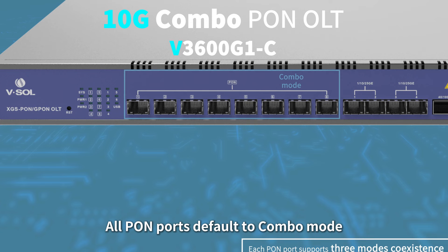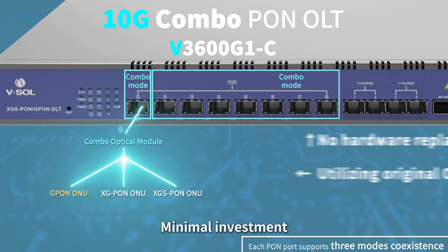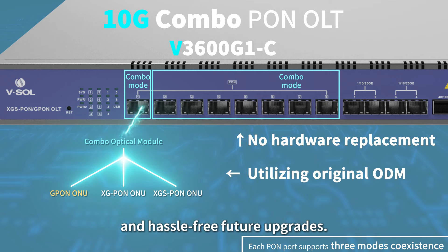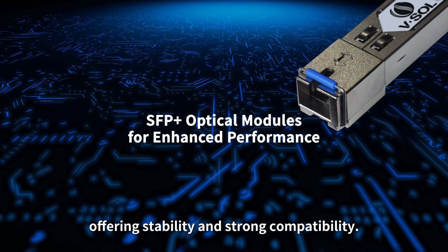All PON ports default to combo mode, enabling seamless G-PON to 10G PON upgrades. Minimal investment, short timelines, no changes to existing network structures, and hassle-free future upgrades. Coupled with VESO's Combo Optical Modules, offering stability and strong compatibility.